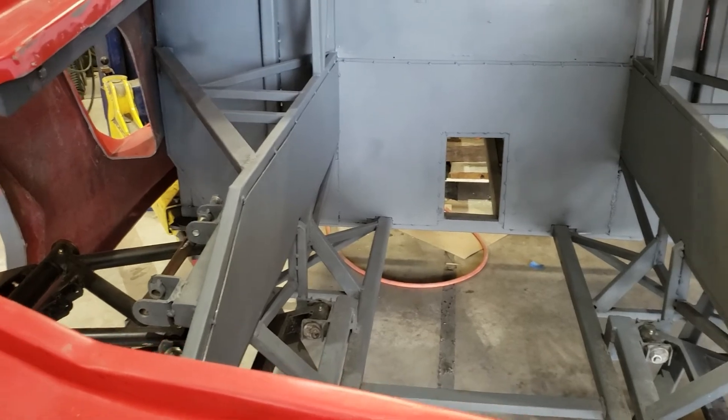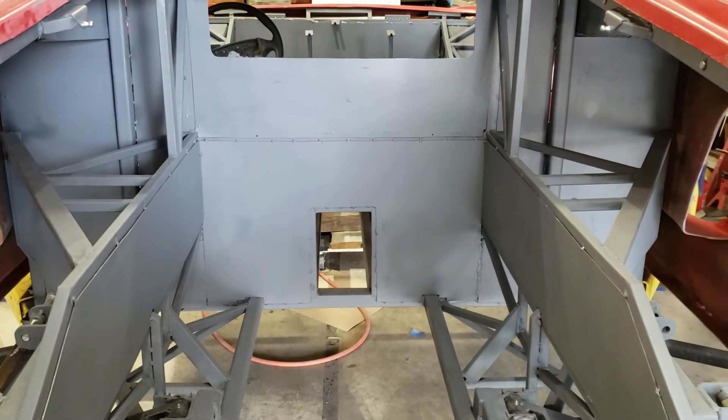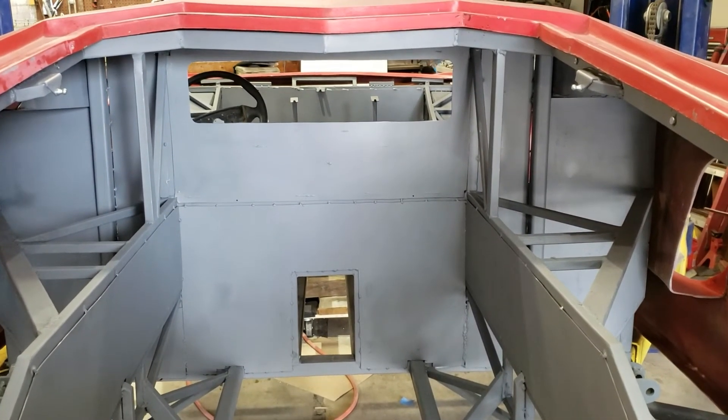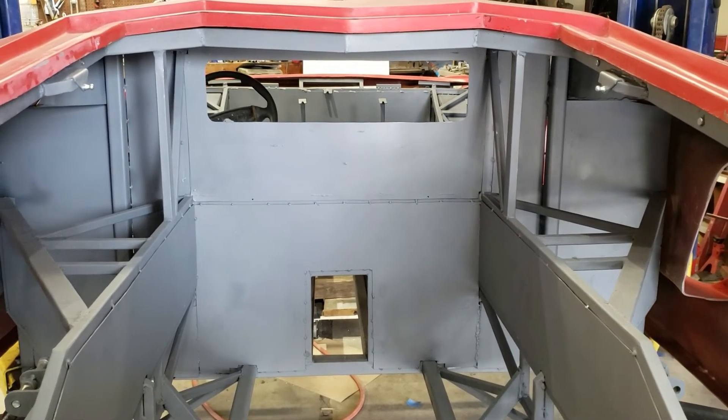I did try some plasma cutting on some of the pieces, but that was actually more trouble because after you plasma cut it, you had to go ahead and grind down the side. So I just went back to the old cutoff wheels and that seemed to work.